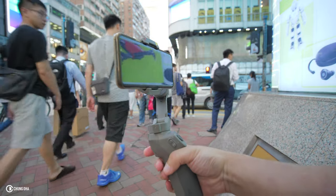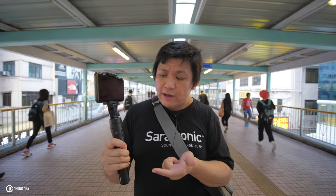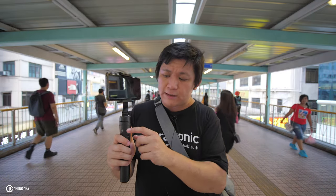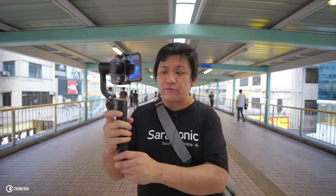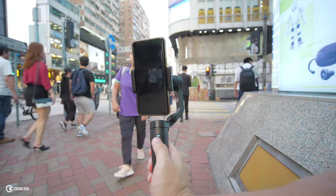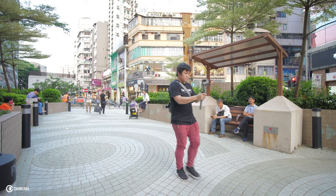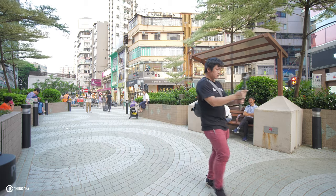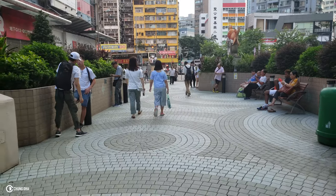With the Feiyu Vlog Pocket, right off the bat I like the modes — it's standard on pan follow. You can press a button to go into lock mode, and you also have full follow by using the trigger. Pressing the mode button twice goes into portrait mode. To access pan follow mode on the DJI, you need to use the app. To avoid that, I had to continuously hold down the trigger to stay in lock mode to avoid accidentally tilting when walking.